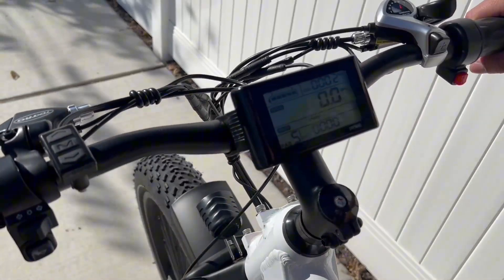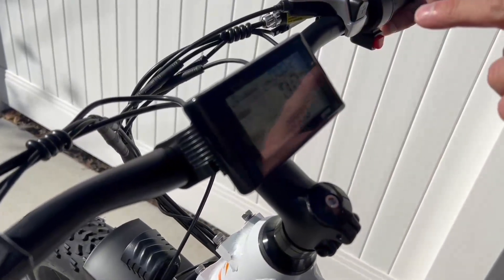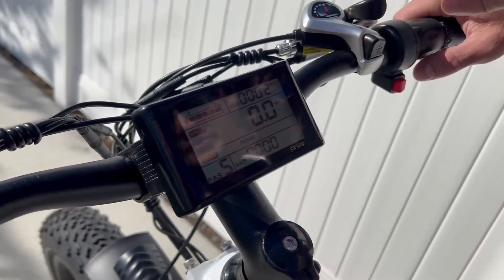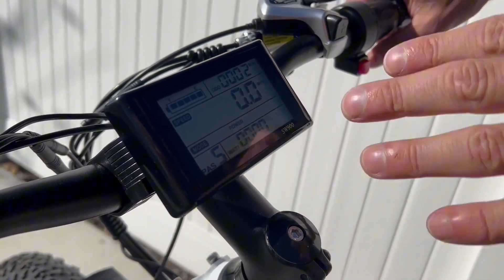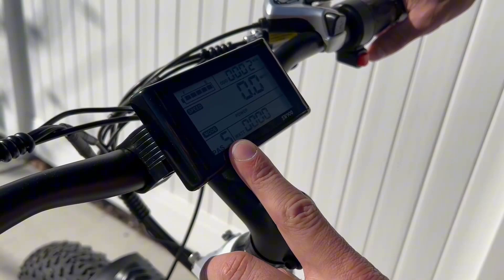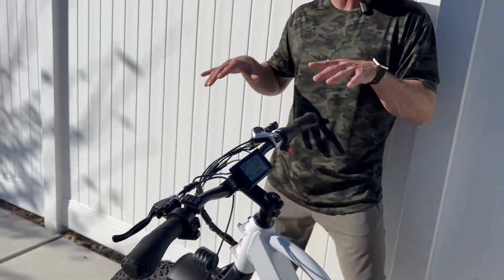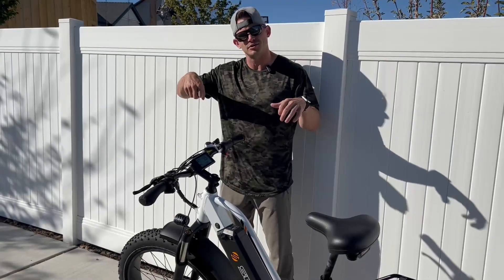The screen gives you a lot of information. It shows the battery with five bars indicating full or empty. You've got your mileage — either for the current ride or the total odometer — and miles per hour. This thing can get cruising, which I'll show you in a bit. You also have the PAS, which is the pedal assist level, adjusted by the up and down arrows. It controls how much assist you get when pedaling.